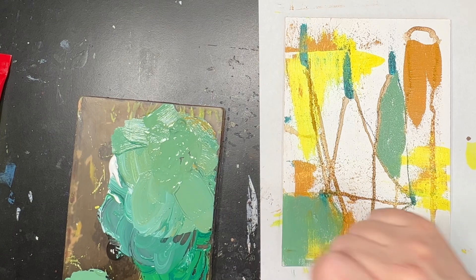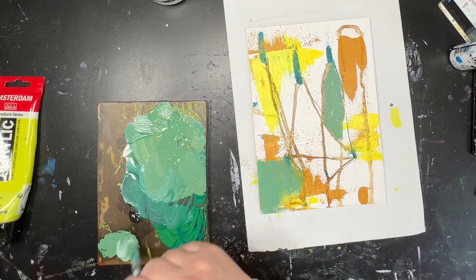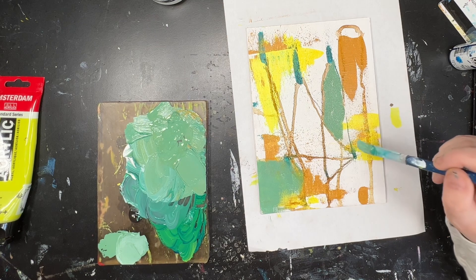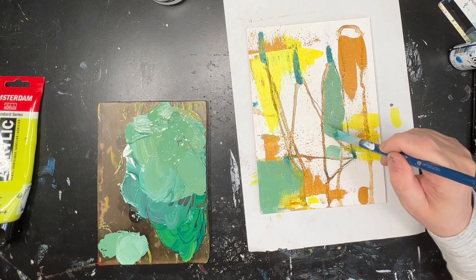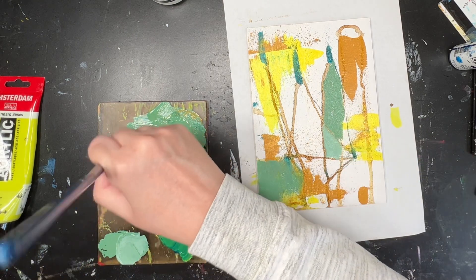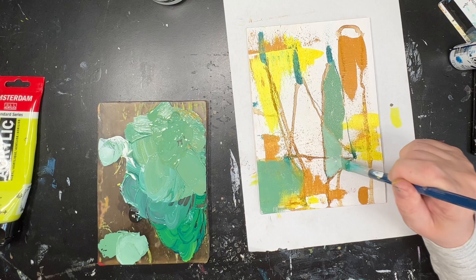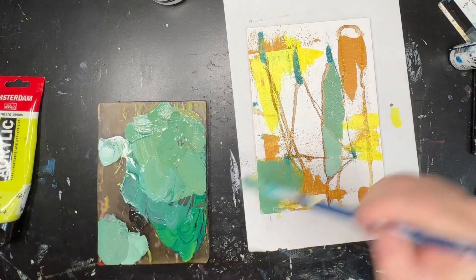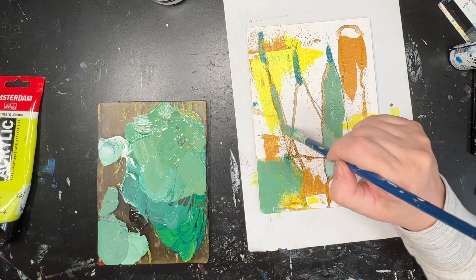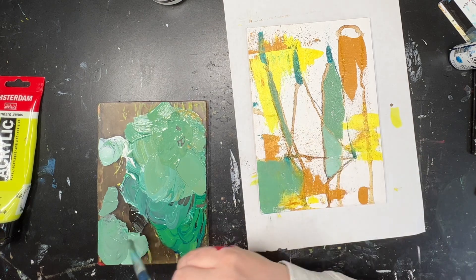These are just the thoughts I'm having while I'm doing it. It's abstract — I'm just trying to tell a story of what's in my mind about it using different techniques that I know, and one day I'll know more techniques and learn more. But you see there — there's just a subtle change in that green.